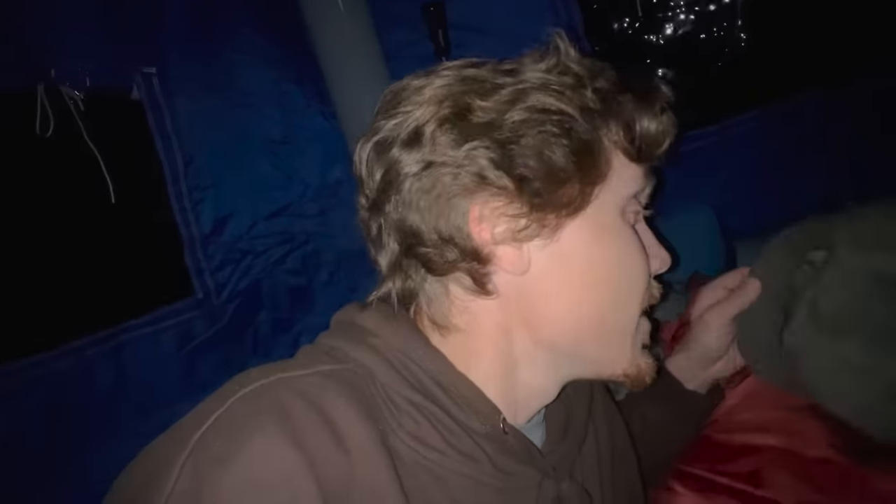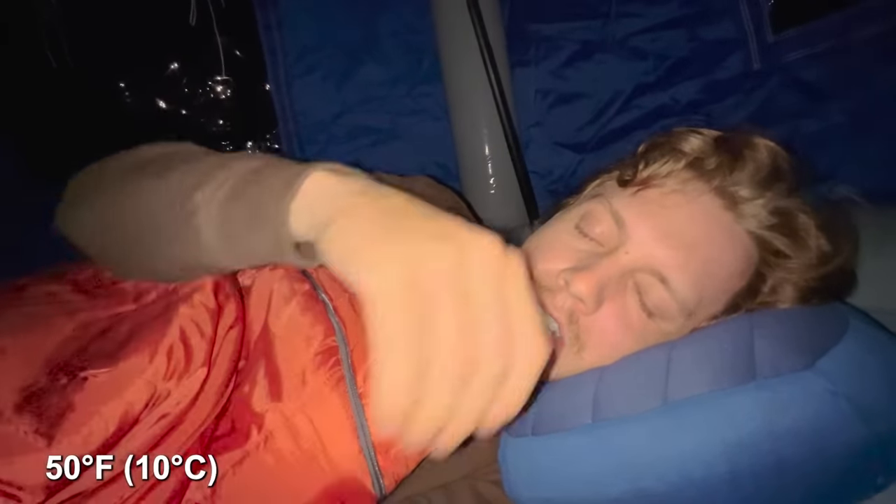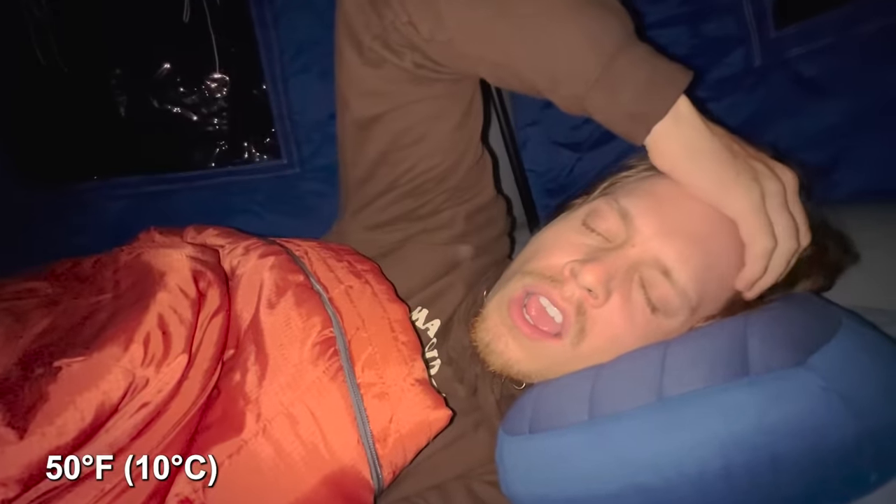The wind's been kind of picking up outside. Not much I can do about it — just hope that the anchor holds me and that my boat stays tied. Shouldn't have an issue though. I think it's time to get under the covers for the night in my inflatable fun house. Checking out for the night — it's about 50 degrees outside and I'm nice and toasty inside. Goodnight.